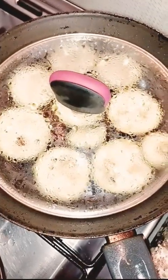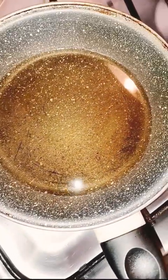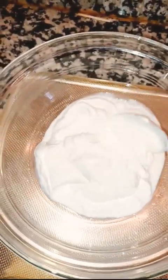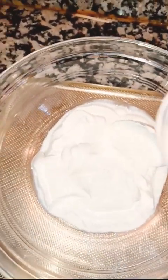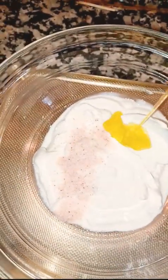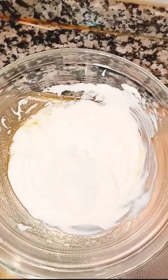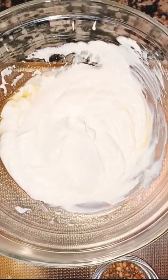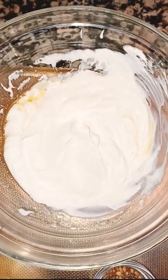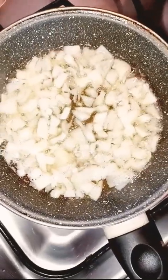Now the eggplants are frying, so let me prepare the spices for the masala for the yogurt. I take the yogurt and add salt to it according to taste, then add olive oil and mix them well. So in the yogurt I've mixed salt and olive oil.